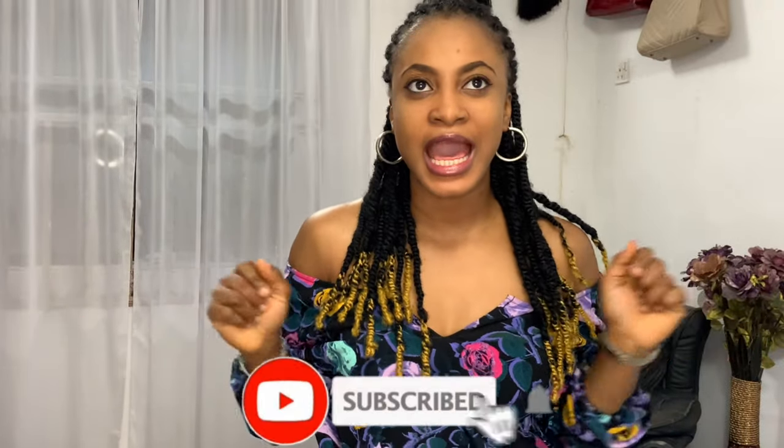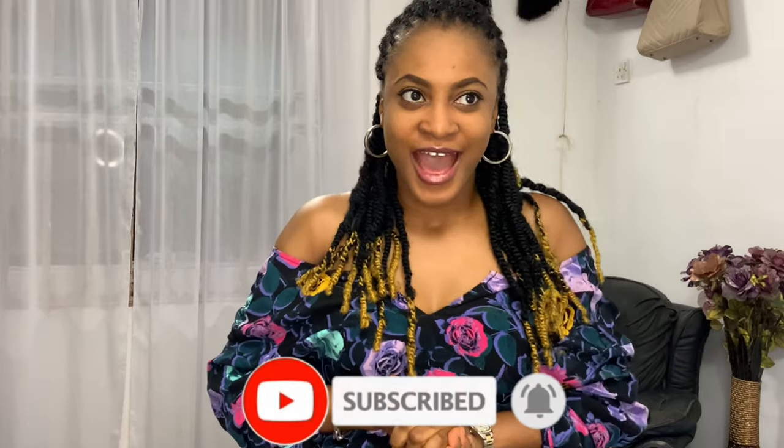Hello my lovelies, welcome back to my channel! If this is your first time here, hit the subscribe button down below — it's absolutely free and it helps my channel grow. I am so excited to be doing this video.